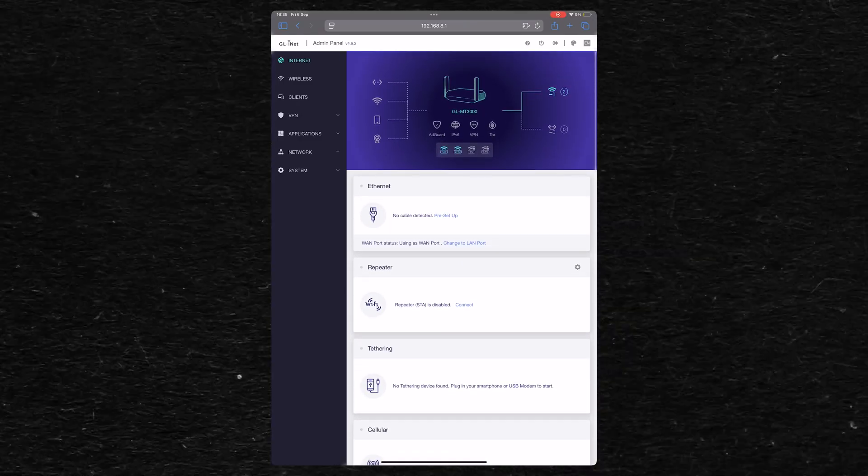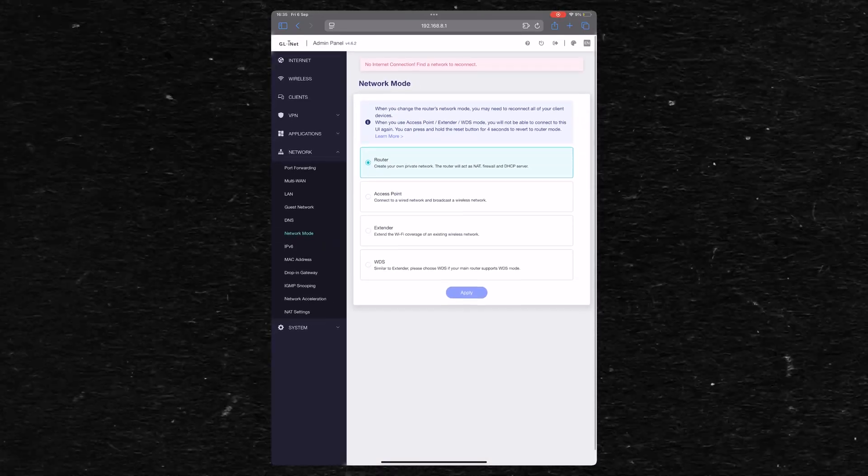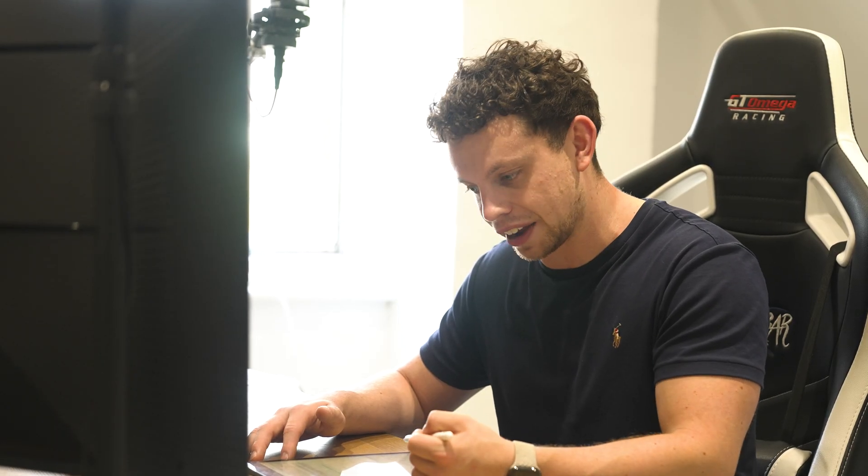This is what the home page of the GL Mini device looks like. Now there are two types of wireless repeater. You've got a dumb repeater, which isn't acting as a router — it's just repeating an original network. Or you've got a device like this, which can act as its own router and use a wireless internet connection as its internet source. And that's what we're doing here.